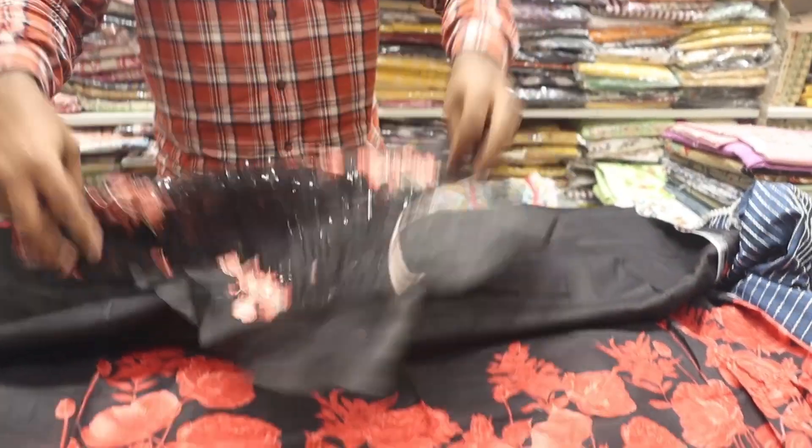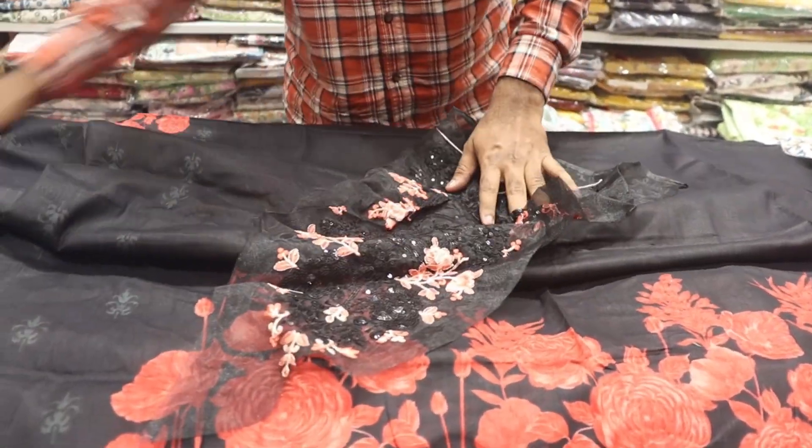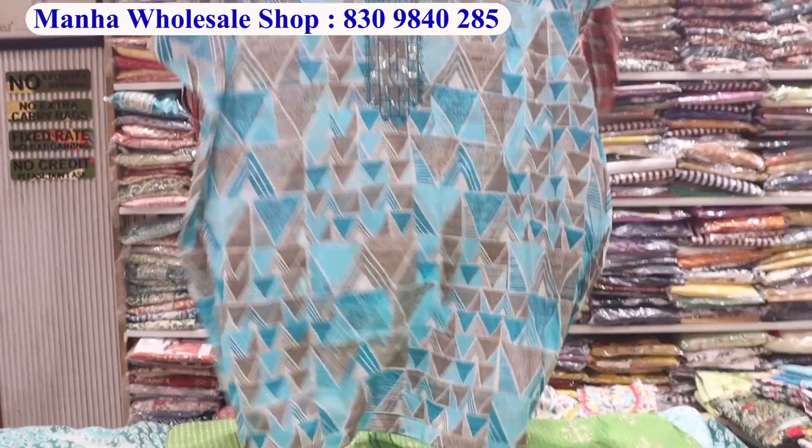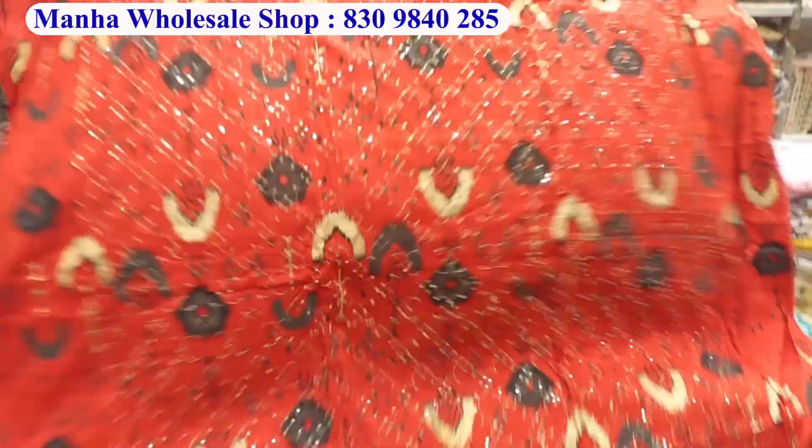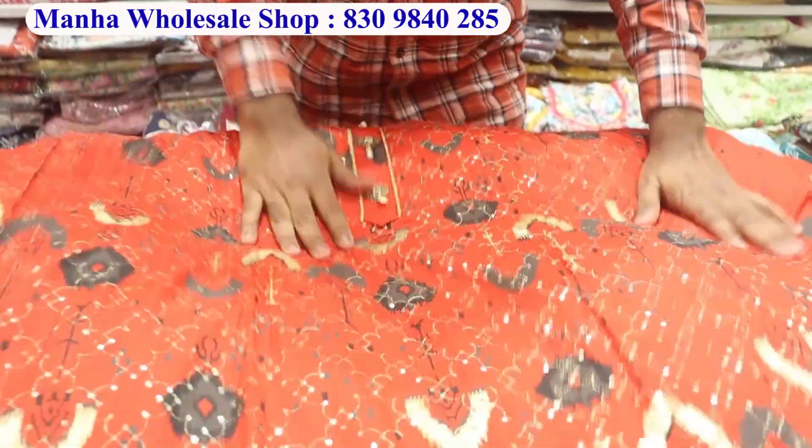Look at the length — perfect length. You can see the patchwork; in the entire patchwork there are many prints and many things. This is also a variety. You will have heavy work on the front and back. Look at the tassels — it's a very beautiful piece.